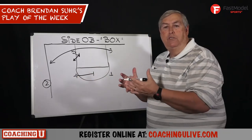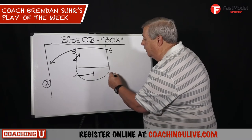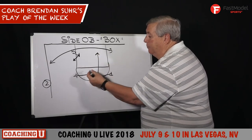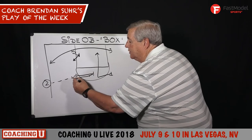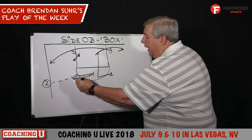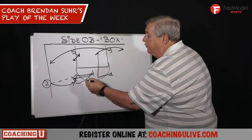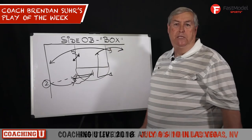Late game situation after timeout — the key on this play is that they're going to try to deny the ball to one. So what we do on this play, our first look is to come hard to the basketball, change direction and go for a lob. There's no weak side help, and as that happens, four comes back to the ball and is able to receive the inbounds pass from two. As soon as that happens, one spots up in the corner and just flies off and gets a hand back from four. Turns the corner for a shot drive, kick to the corner for three, or four is open on a step back — all kinds of options.